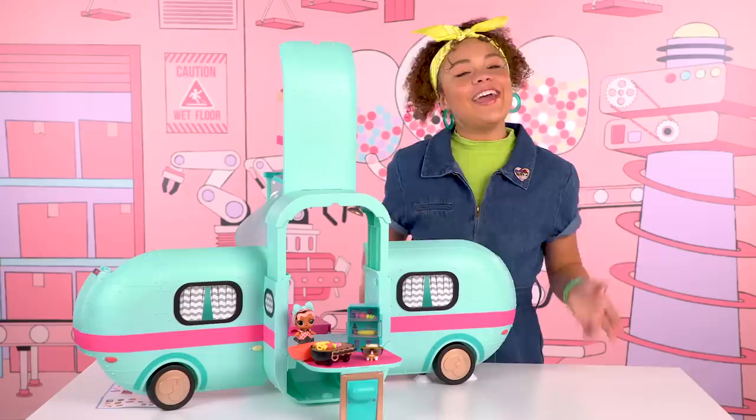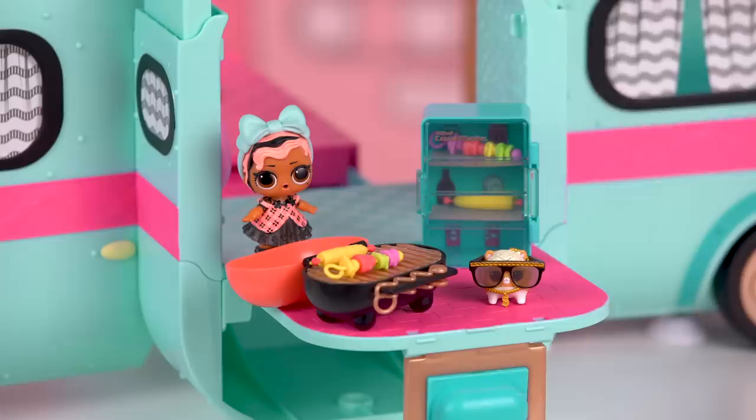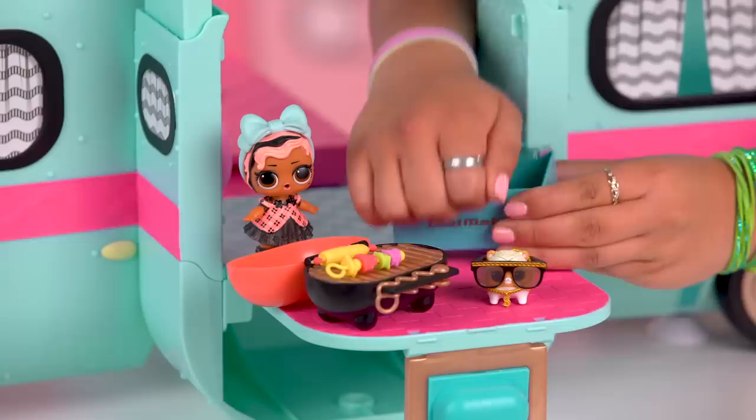If we don't feel like eating at the cafe, look — the grill and the fridge fit perfectly on the back porch. And if I turn the fridge on its side, it turns into a cooler. Grilling and chilling!